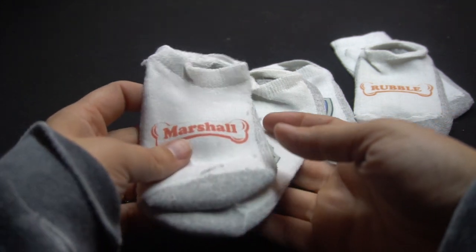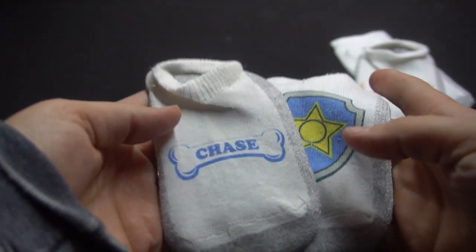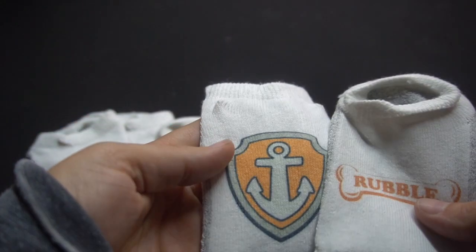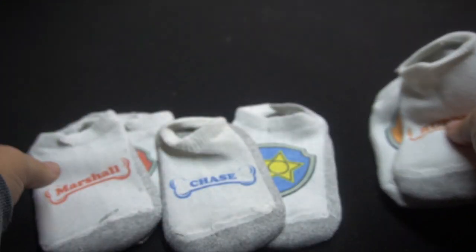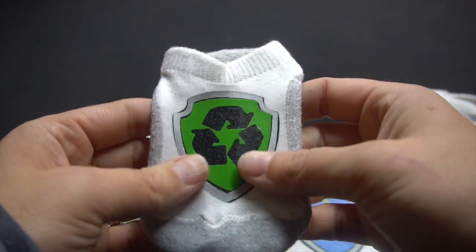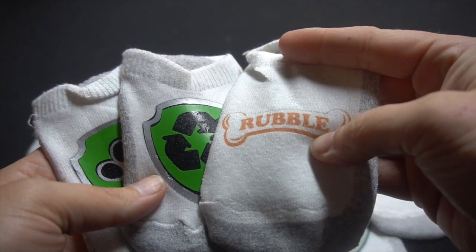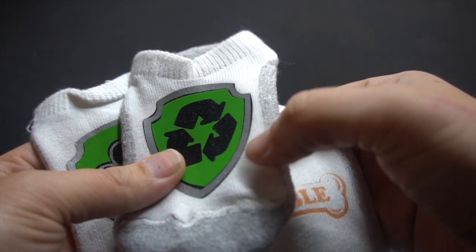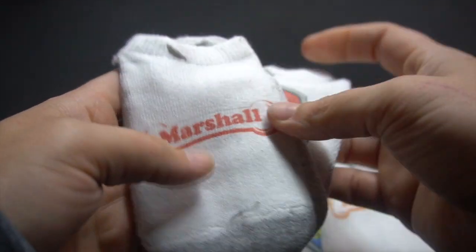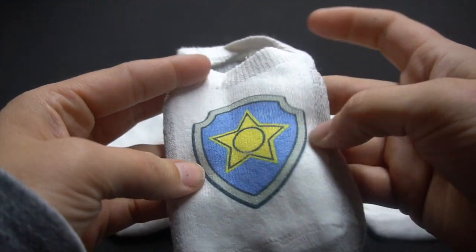Hey guys, it's Jen from My Crate Crafts. In today's video I'm going to show you how to create these cute little socks using a sublimation printer and ink. They were so much fun to create and the possibilities are endless. These are little Paw Patrol socks I made for my cousin for his birthday. I definitely like this a lot better than regular vinyl. I did one with HTV and you can totally see the difference — how much softer these are. It's just printed right into the material itself rather than having something hard on top of it.